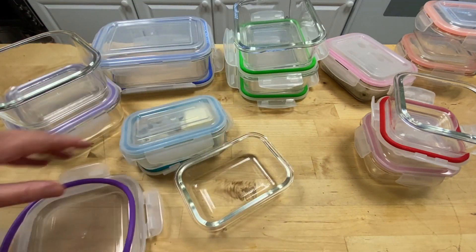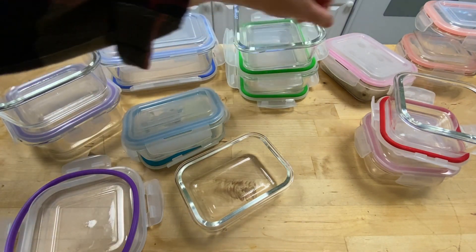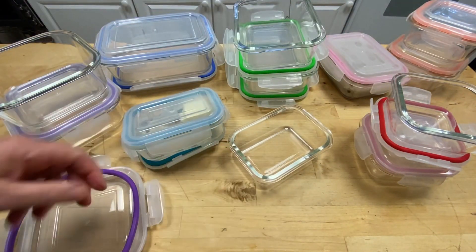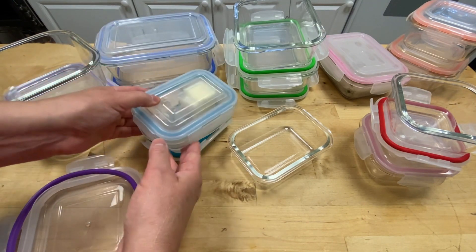Another major plus is that the containers are BPA-free, so you can rest assured that your food stays safe and free from harmful chemicals. This 20-piece glass food storage set quickly became my best friend — it's practical and stylish.